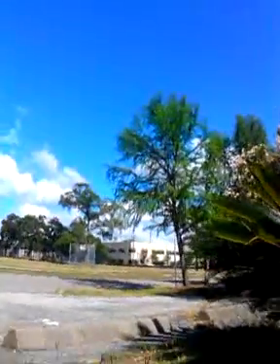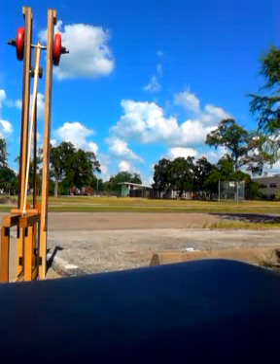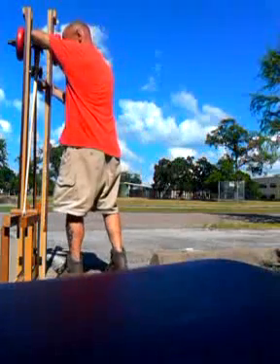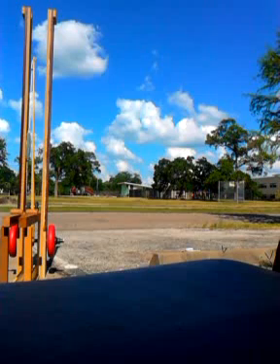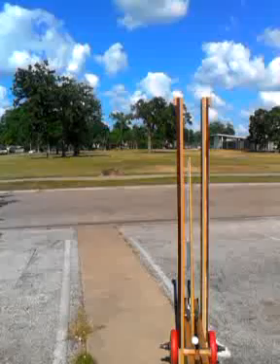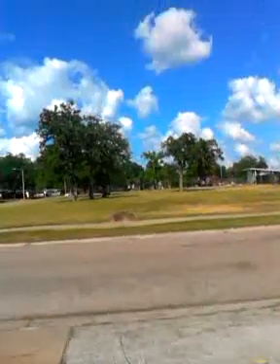Alright. And that's a pretty good shot. Let's see if we can go get it.